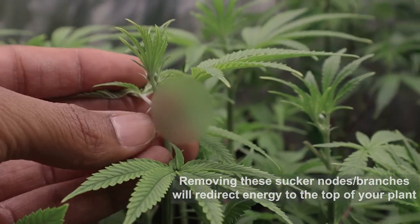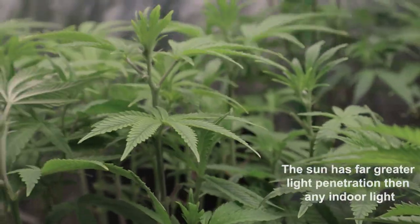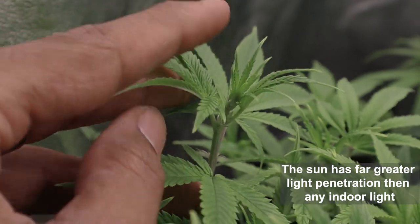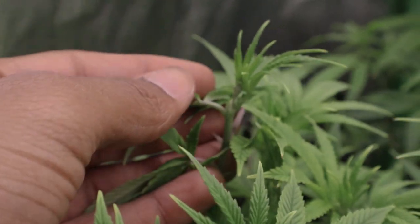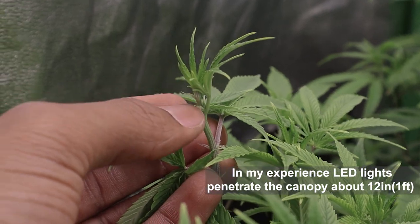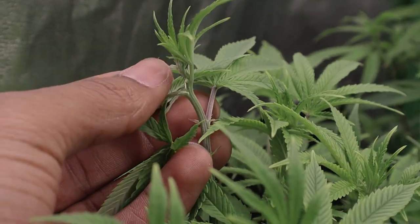Outdoor growers have the benefit of the sun, and that sun is going to fatten up that whole plant. But indoor growers are dealing with LEDs or HPS, which can be bright to the eye but are nowhere near as penetrating as normal sunlight. So let's make sure that we focus that energy on the parts that are most important.